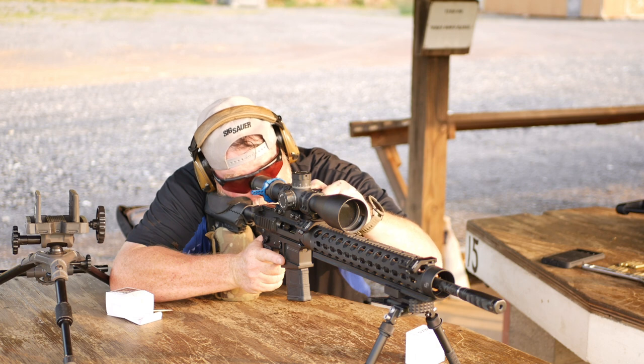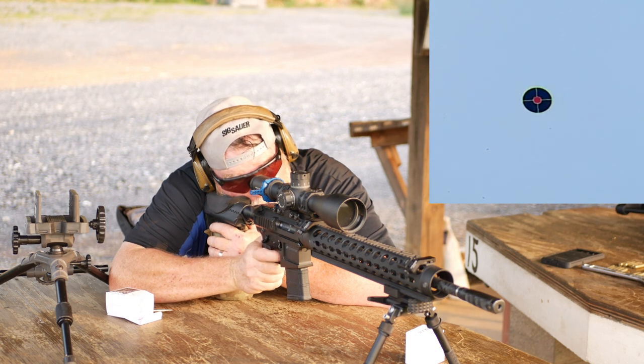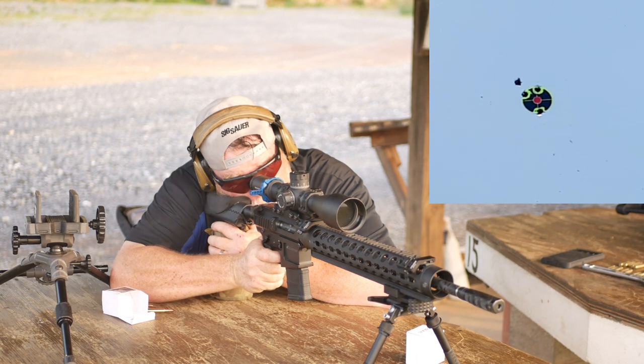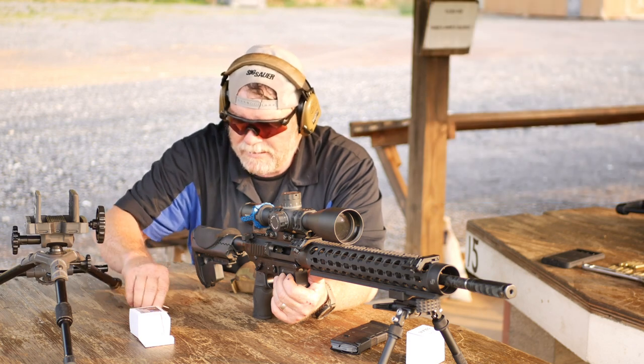So there's a top dot on there now. You see it. All right — for factory loads, that's damn good. Good job, Cal. Good job, Callaway Ballistics. Y'all be good, I'm out of here.